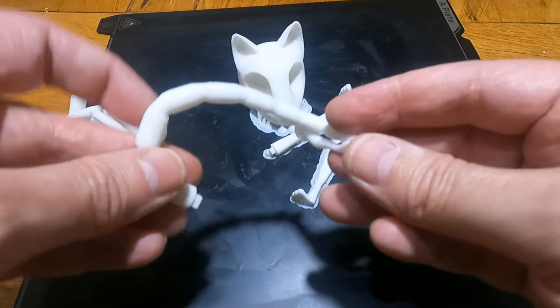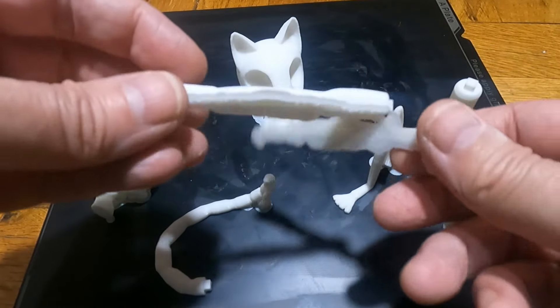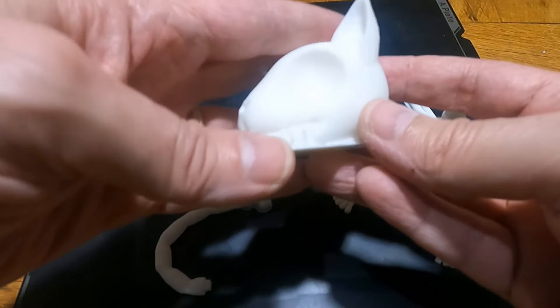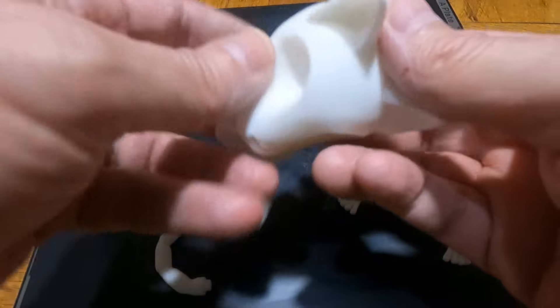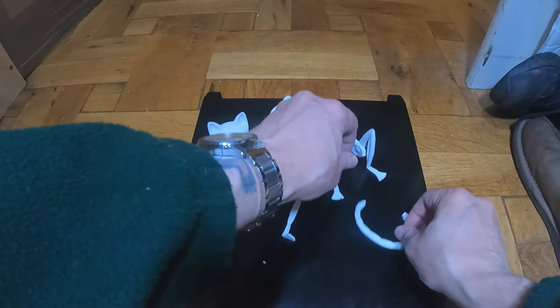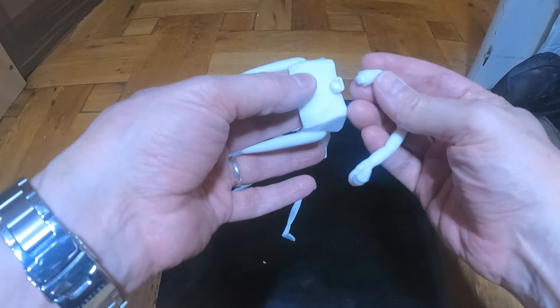This model is free on Creality Cloud and I'll put the link to the model in the comments. After clearing off all the supports, they all came off fairly easily.